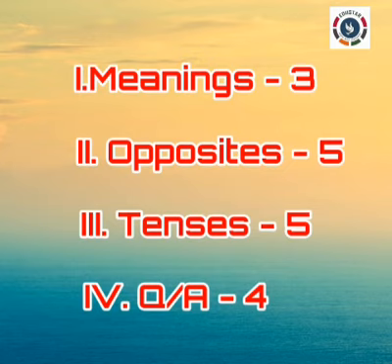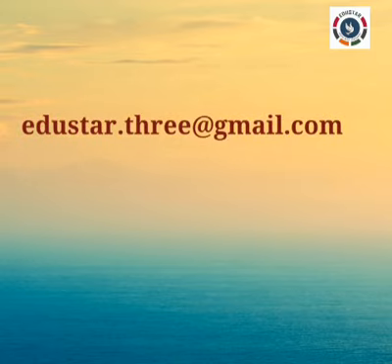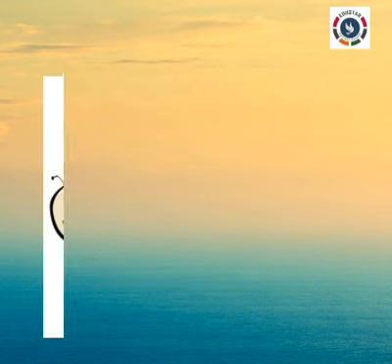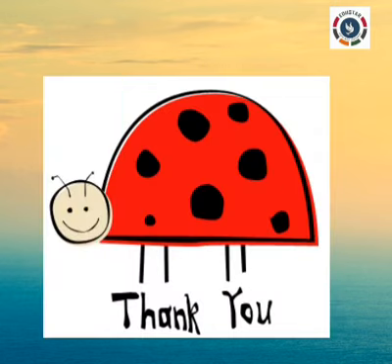Parents, please check whether your child wrote these Roman numerals correctly or not, and make them study this lesson whenever they are free. Mail us the photos of this English classwork Lesson 1, Be Thankful, through this mail ID. Thank you parents and my dear students.